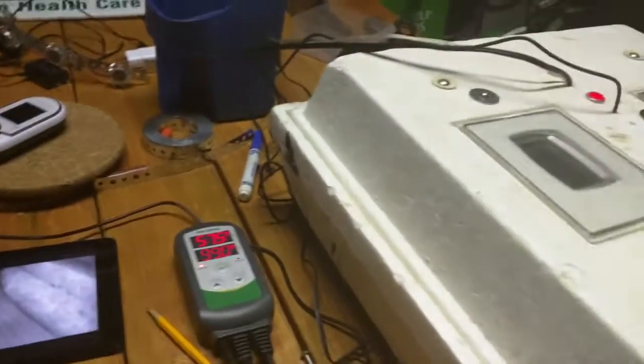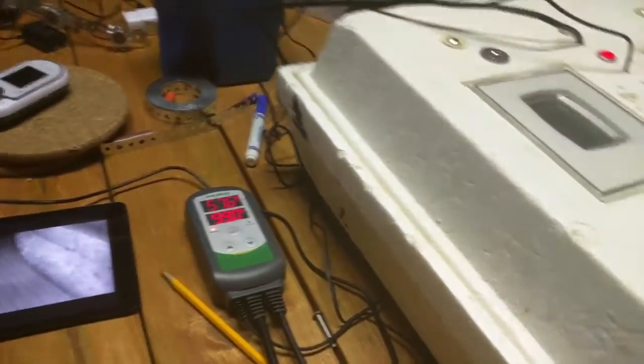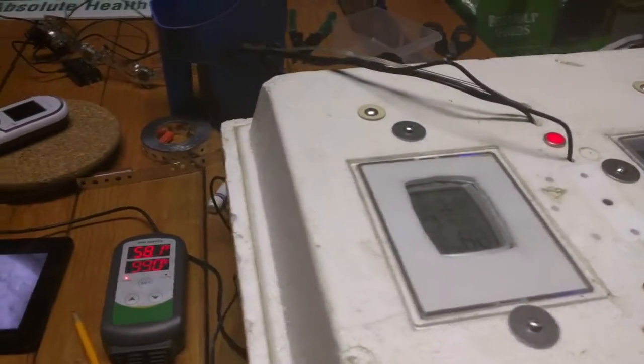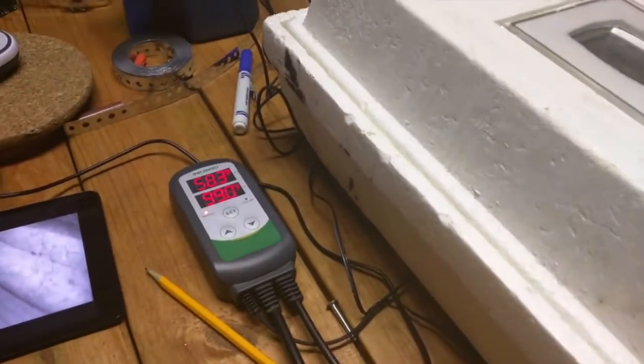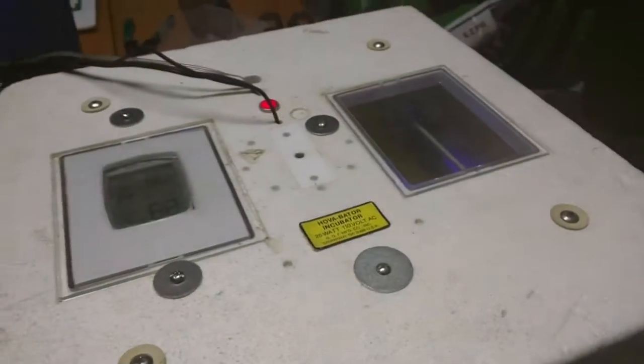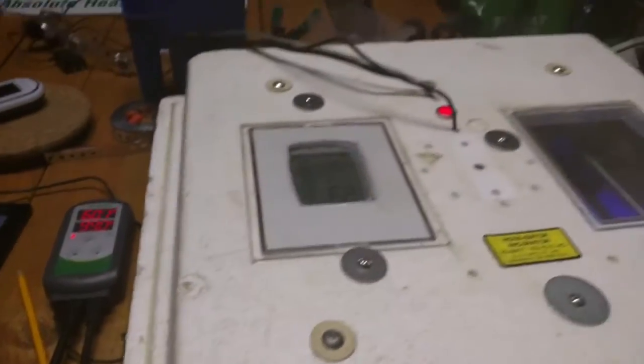I probably put enough money into this project to just buy a new one, but a lot of this stuff I had laying around from other projects, so it was a good way to get things out of the toolbox and get them running. We had the lid open so the temperature dropped back down to 58. We're going to go ahead and put some water in, get the humidity and temperature up, and put some eggs in. That's it for us — you guys have a good one!